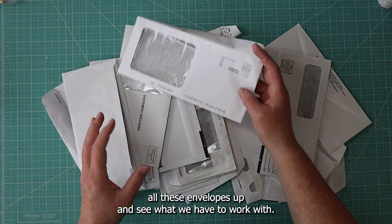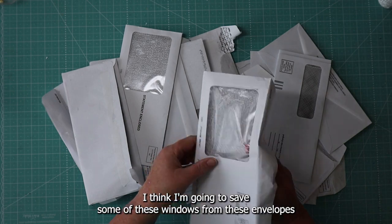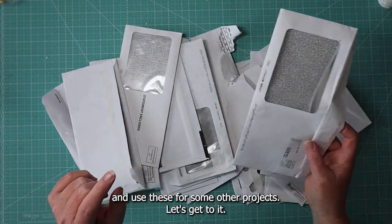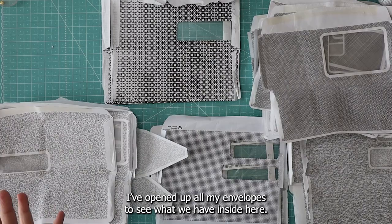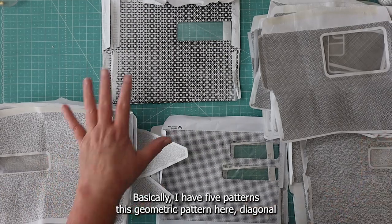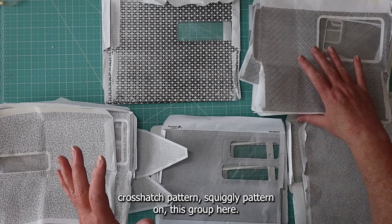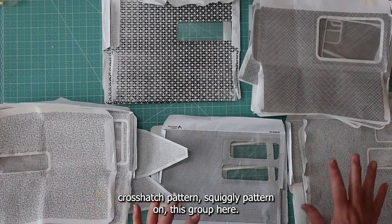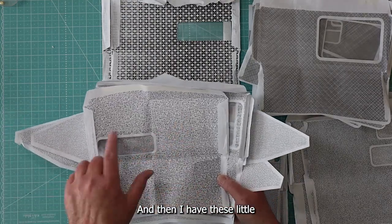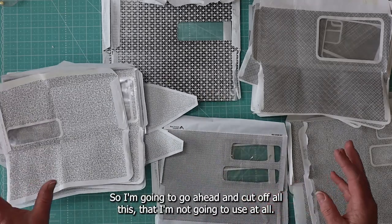First thing I'm going to do is open all these envelopes up and see what we have to work with. I think I'm going to save some of these cellophane windows in these envelopes and use these for some projects also. Basically I have five patterns: this geometric pattern here, a diagonal crosshatch pattern, a squiggly pattern on this group here, a cool basket weave, and these little pieces that go in all different kinds of directions.